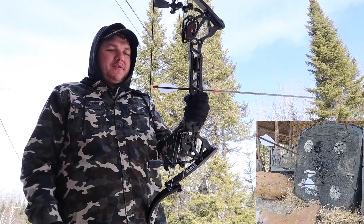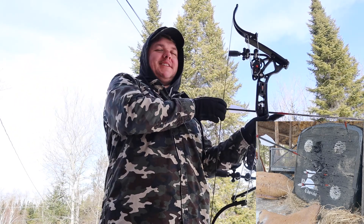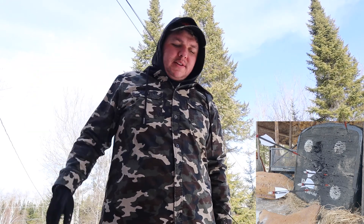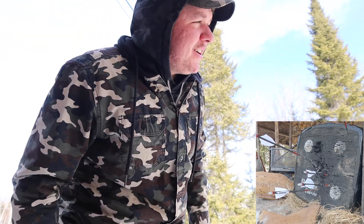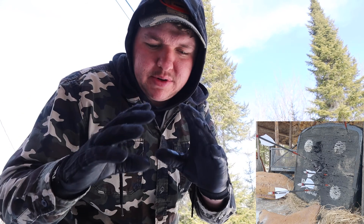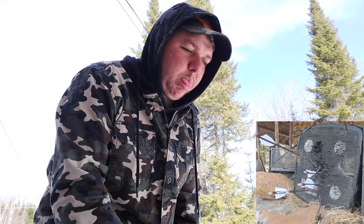Again, another good example of target panic — I just pulled back, looked at it, and was like okay that's good enough, and shot. Never do that ever, it doesn't end well. A little better, still a bit low. You notice too that last time I shot I had a pretty decent group, and now this time I'm just all over the place. It happens and it sucks because it really just kills your confidence.